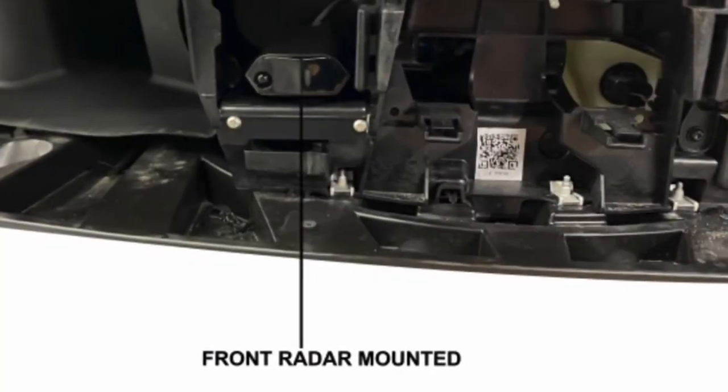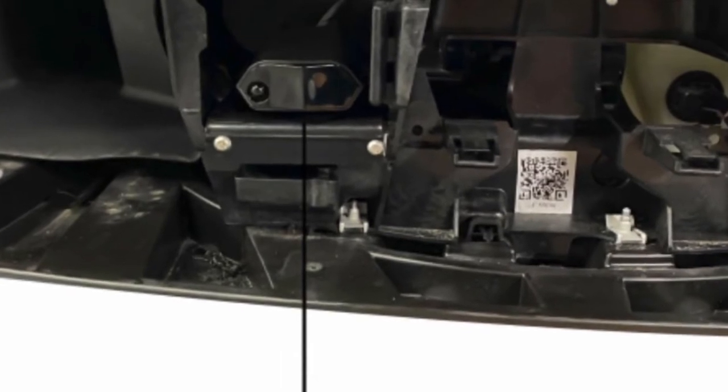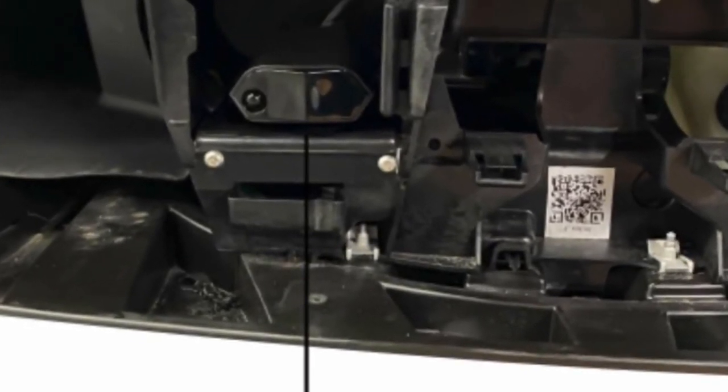The front radar detector will alert you of police officers ahead. We attached the front radar detector to a fabricated bracket so if the system is ever removed, there would be no sign that it was ever there.